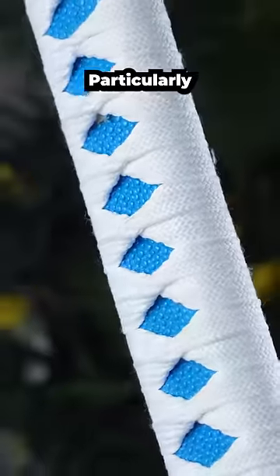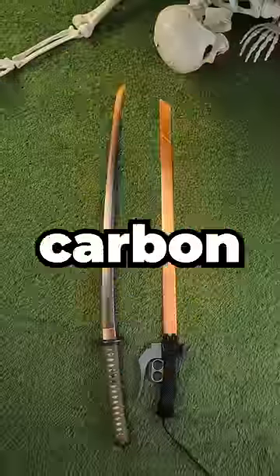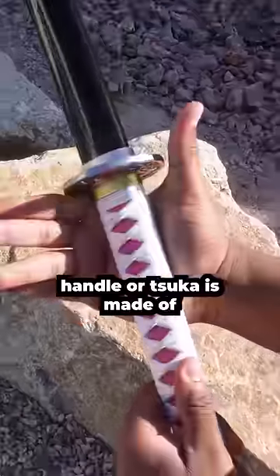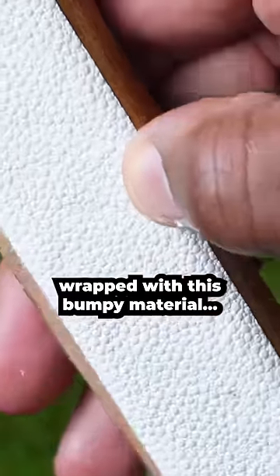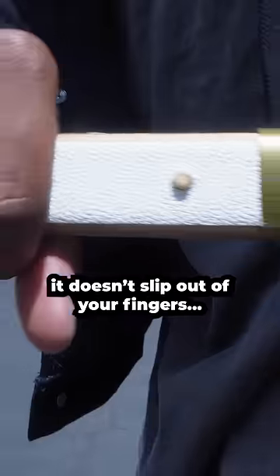What are katanas really made of, particularly the scaly stuff on the tsuka? When katanas are forged, the blade is made of various carbon steel, and the handle or tsuka is made of wood and is wrapped with this bumpy material. Its purpose is to bind the tsuka and helps the ito, or handle wrap, stay in place so it doesn't slip out of your fingers.